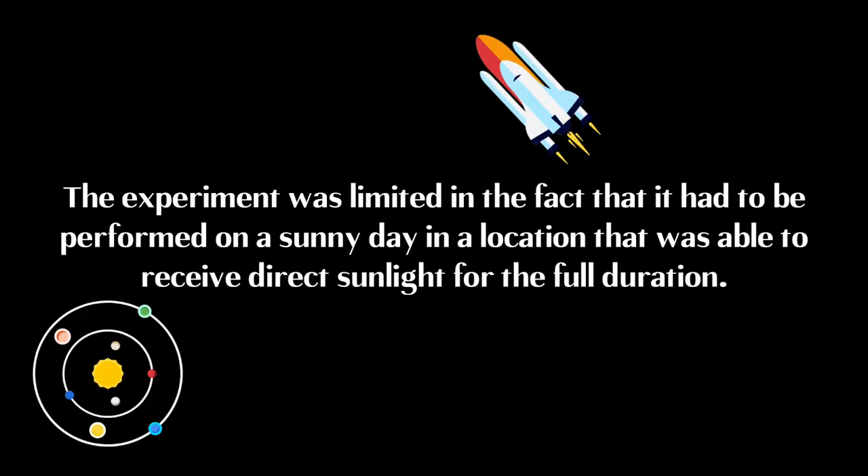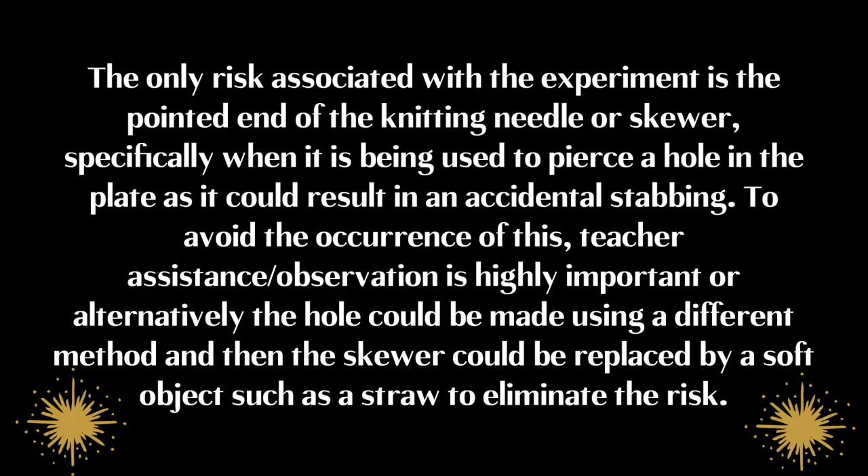The experiment was limited in the fact that it had to be performed on a sunny day in a location able to receive direct sunlight for the full duration. The only risk associated with the experiment is the pointed end of the knitting needle or skewer, specifically when piercing a hole in the plate as it could result in an accidental stabbing. To avoid this, teacher or assistant supervision is highly important, or alternatively the hole could be made using a different method and the skewer replaced by soft objects such as a straw to eliminate the risk.